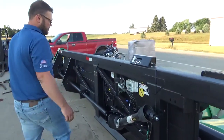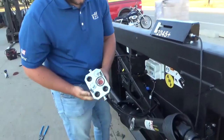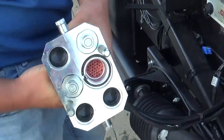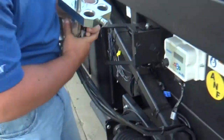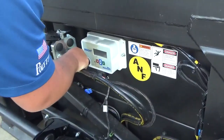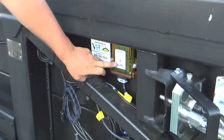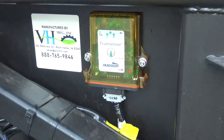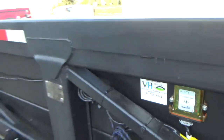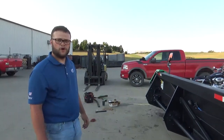Continuing down, we've got our single point hookup for hydraulic deck plates, and also header height control and autosteer. This is the HeadSight monitor right here — you'll be able to program it here. And then here is the TruSense, RowSense, or AutoSteer, whatever word you want to use. So that is about it for this 12-row 40. Thanks for watching.